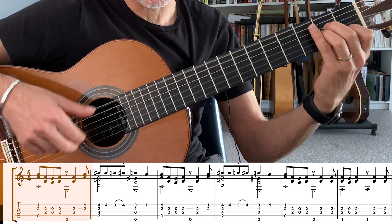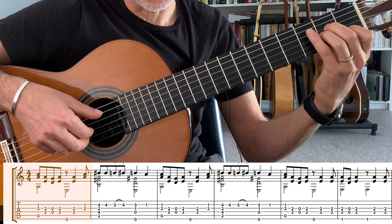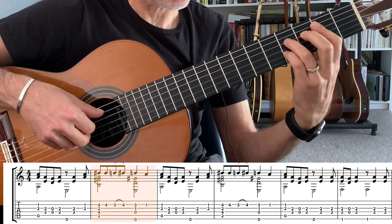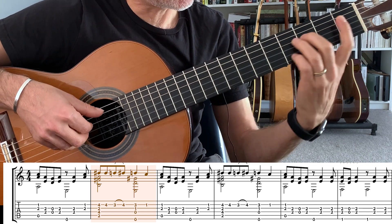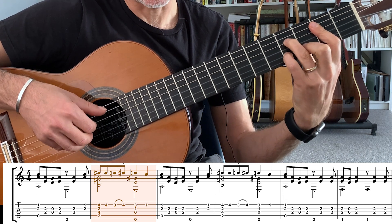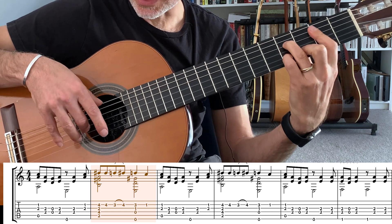Then we move to E and back to the A minor chord. When we shift to the B7, it's a little bit of a jump, so that might take a little getting used to. When we go to the B7, it's a B7 bar chord. We keep playing the D sharp, then D natural, and then hammer the D sharp — just playing that second string.